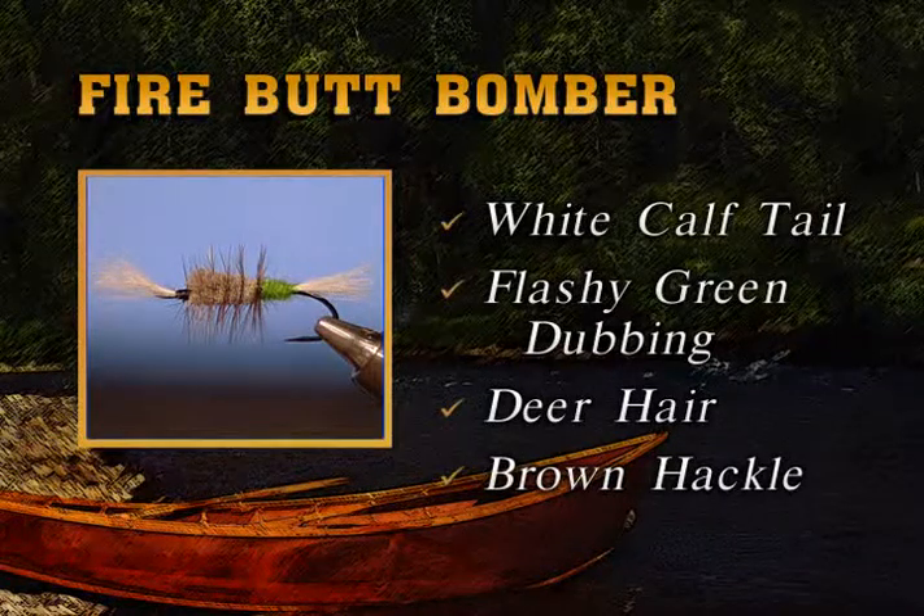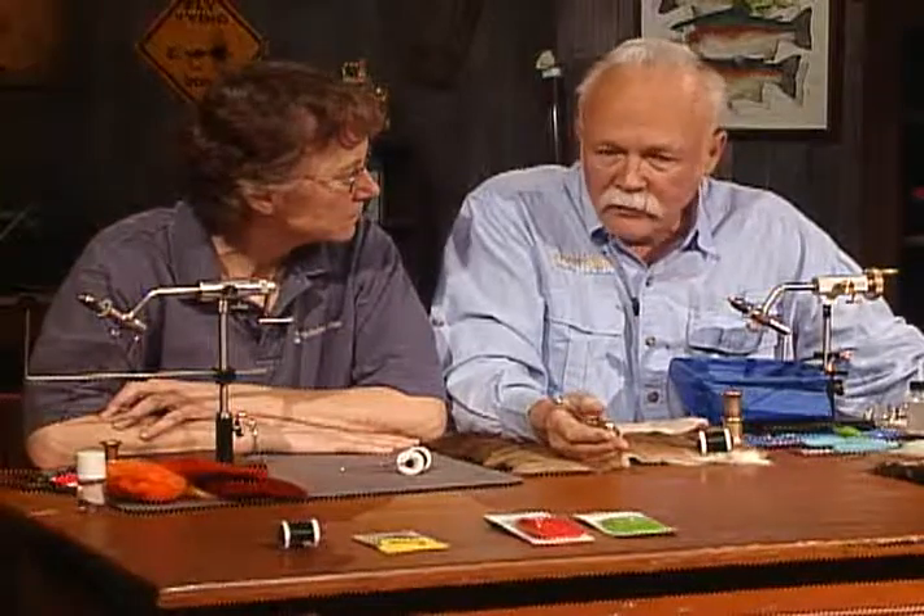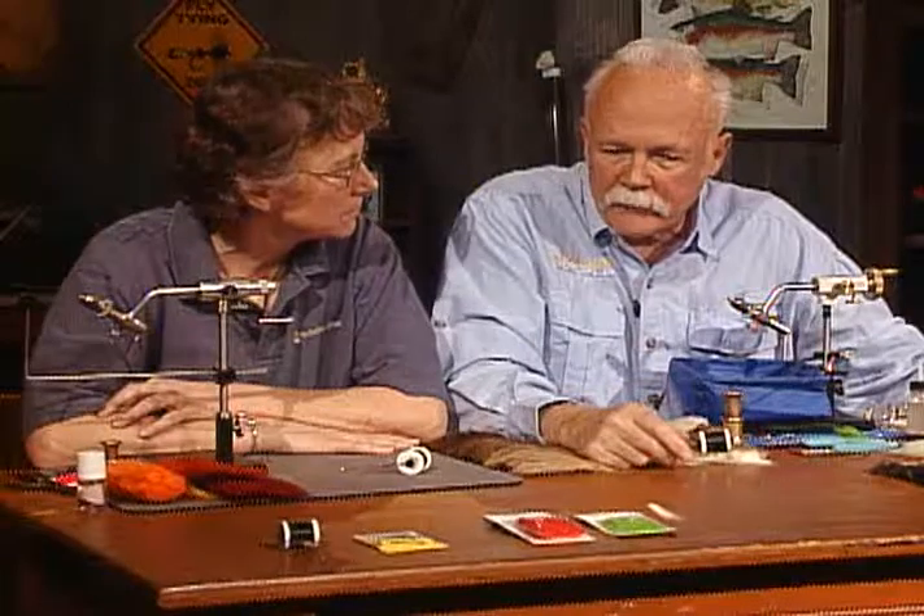And that concludes another show. We tied three different flies today: a Clark's Stonefly — a dry trout fly — a Bug-Eyed Jig, a heavy weighted steelhead fly, and then the Firebutt Bomber, a floating steelhead fly. Come back again next week; we'll have three different flies. Thank you very much.